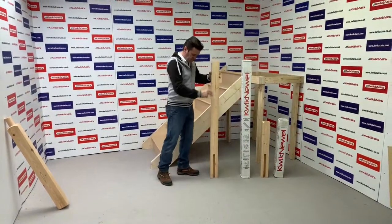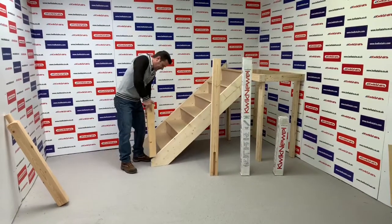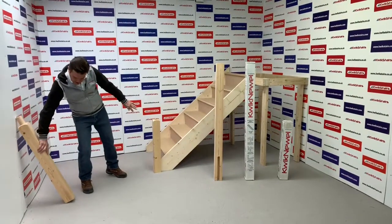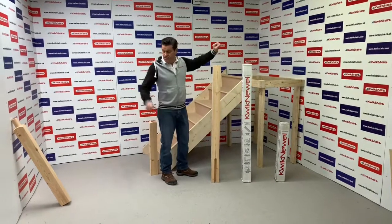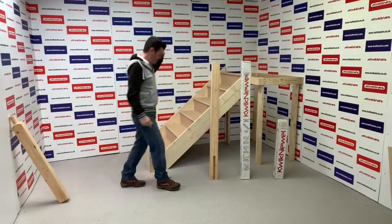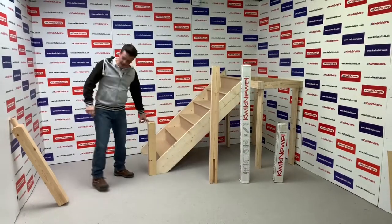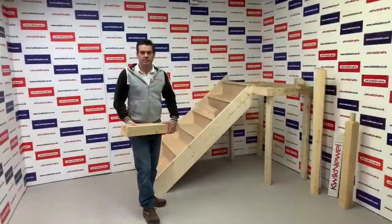The short newel post — stub newel post — is exactly the same principle with exactly the same cut out. It's intended to have an extension post go in the top. The reason you would fit a stub newel post is if you've got a winder staircase — you need to fit an extension in the top which has a detail in the join, and you might want that to match down below. If you're not worried about matching, you can fit the standard one, but if you do want the detail to match, you'd fit the stub and put an extension in the top.